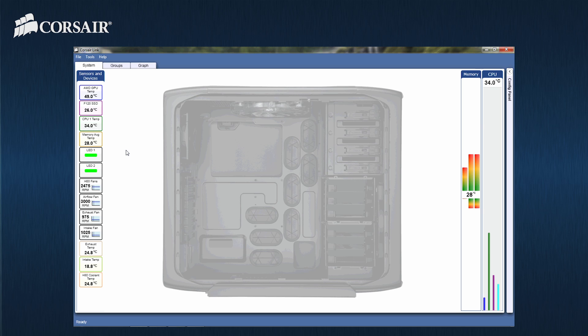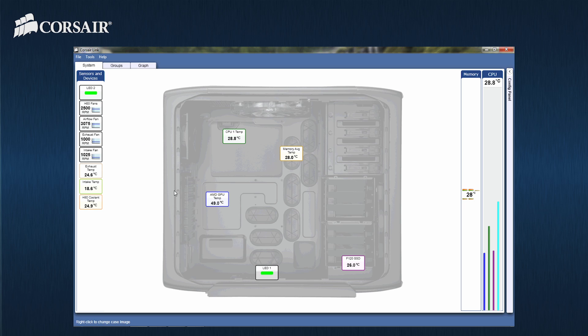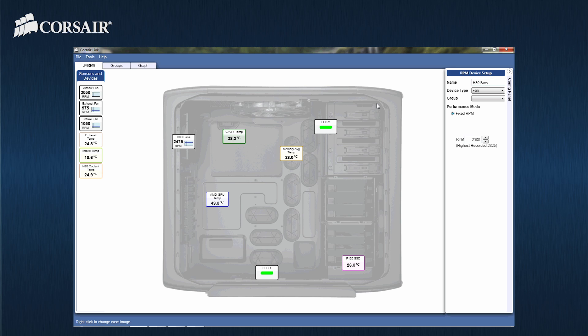Each item shown on the screen represents information from the various hardware components installed in your system. They can be custom configured to represent your specific system layout by drag and dropping items around the case. In this example, we are using a 600T case. To set up a device, you can either double-click the item or right-click and choose Configure Device.